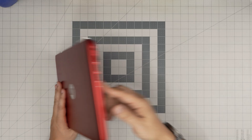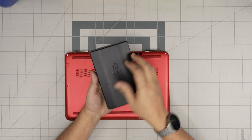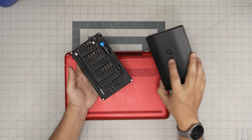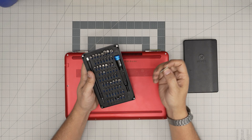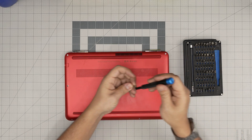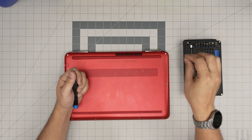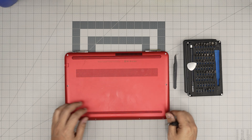First thing first: power off the laptop completely and flip it upside down. A good screwdriver is a must-have — don't get cheap ones. I use a basic set; these are really durable screwdrivers with all the bits you need. You'll be using a Phillips number one. For opening tools, I'll be using a guitar pick — metallic guitar picks are really suitable for opening cases and covers. Curved or straight tweezers also come in handy.